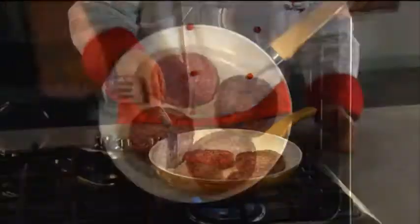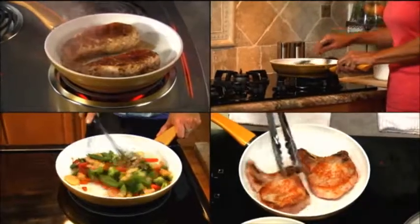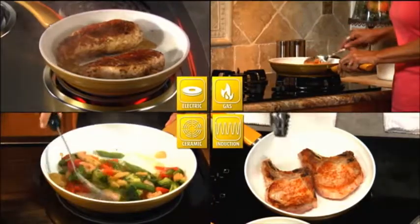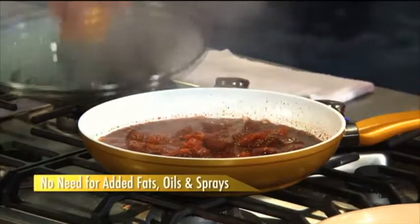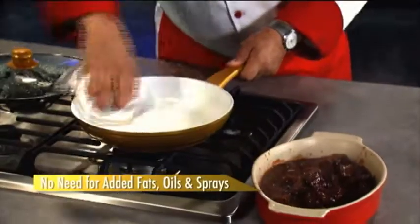The end result is a durable, versatile, non-stick cookware that will last and last — for easy non-stick cooking on any electric, gas, ceramic, or induction cooktop. With Seraphit non-stick technology, there's no need for added fats, oils, and sprays that add unwanted calories to your food.